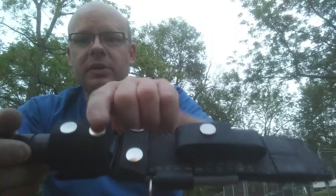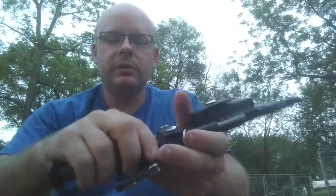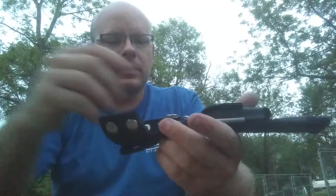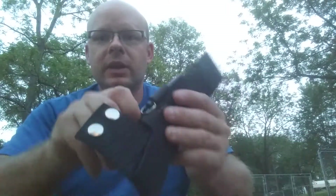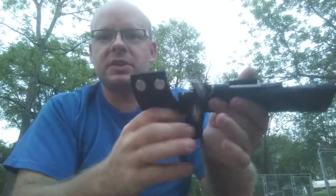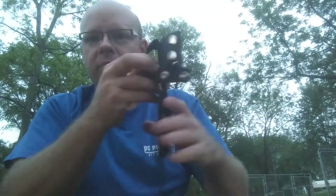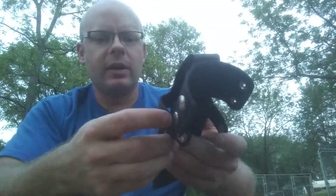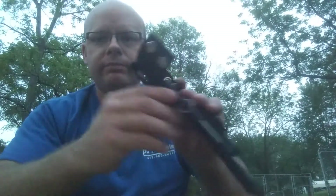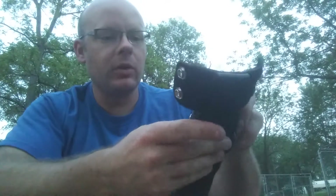I put two snaps here to help retain the blade, and I have this belt loop. What's cool about this is I went ahead and put two snaps so I can actually put it around a belt and not have to empty everything off of my kind of Batman utility belt thing I've got going on right now.